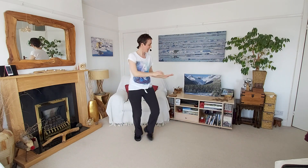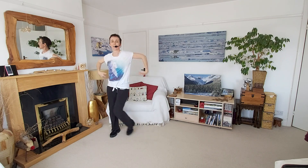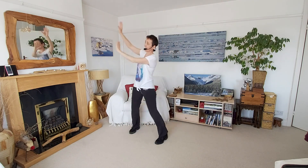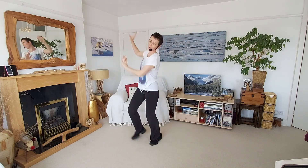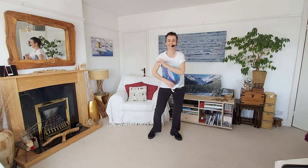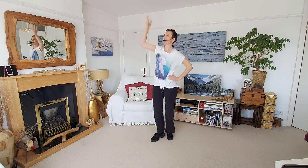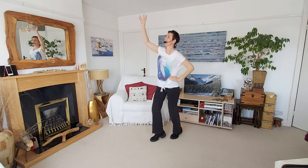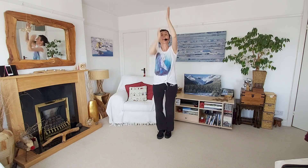And again, keep going. Double, and again. Roll and reach. Not too far from the end. Last one.